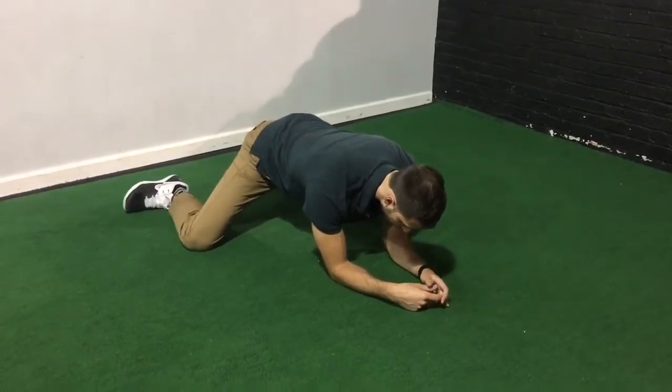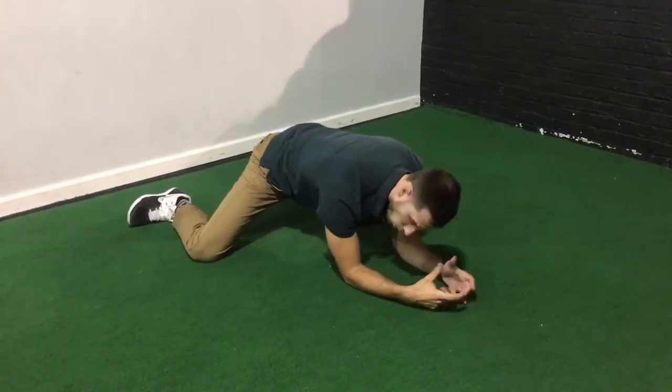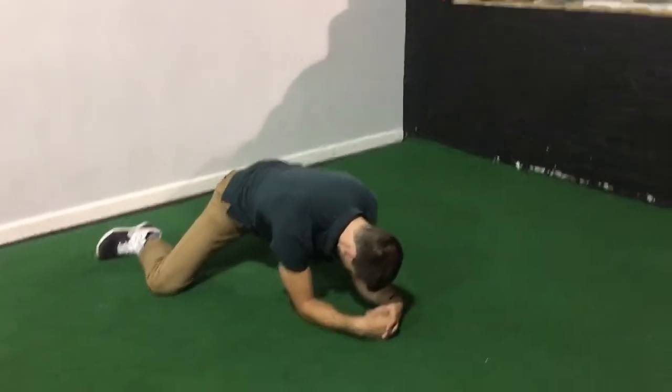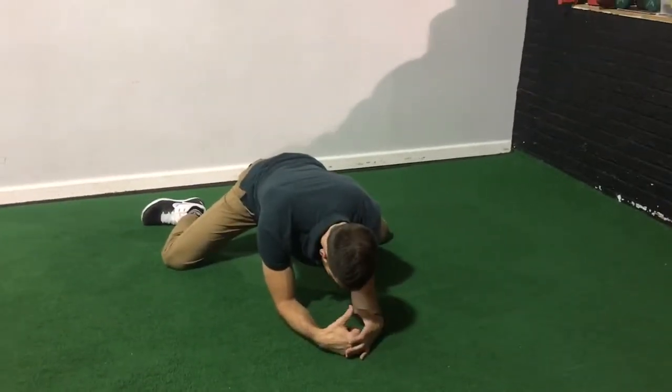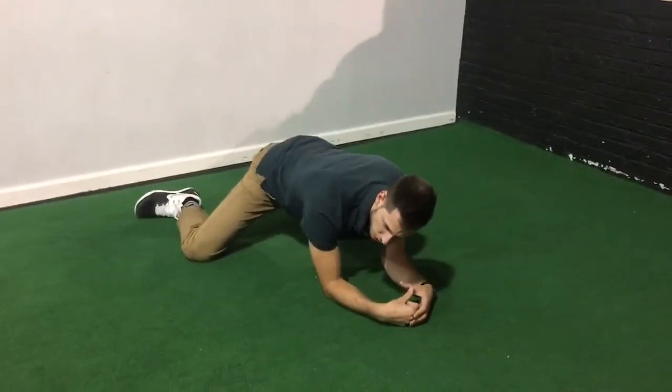Then I do the RAILs contraction as I try to get my knees to separate further, wider — thinking about getting my knees to come off the ground. I'm going to hold this for 10 seconds as well. 4, 3, 2, 1. And then you'll relax in this position.